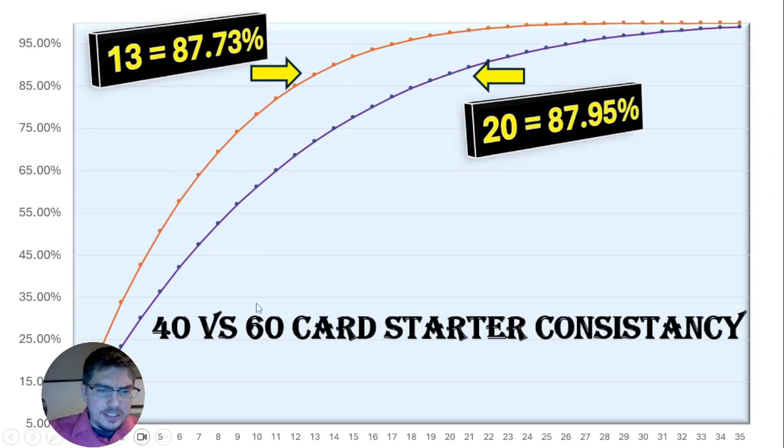Let's take an example: say you're running 9 cards. In a 40-card deck that gets you just under 75% consistency; in a 60-card deck, 9 cards gets you just above 55%, around 58%. You can look at the exact numbers on the other chart. Personally, I like about an 87% consistency ratio, so I run 13 starter cards in my 40-card deck. To match that in a 60-card deck, I need to run about 20 cards. This graph shows you exactly how many cards you need to match consistency.